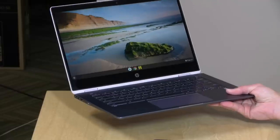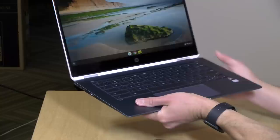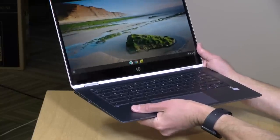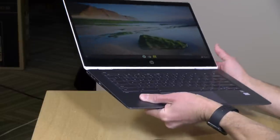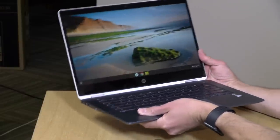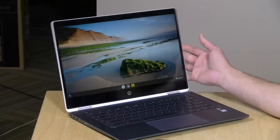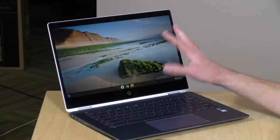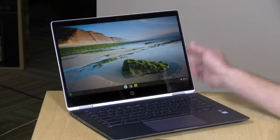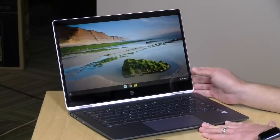Weight is 3.7 pounds, that converts to 1.68 kilograms, so it's a little on the heavier side for a 14-inch laptop these days. The hinge on this isn't bad, but as you can see here, it does tend to flop down a bit when you pick up the device off the desk. It does stay put once adjusted, but it has a little bit of play to it. I would have liked a hinge that was a little stiffer, but it does allow you to adjust the screen to a comfortable viewing angle.